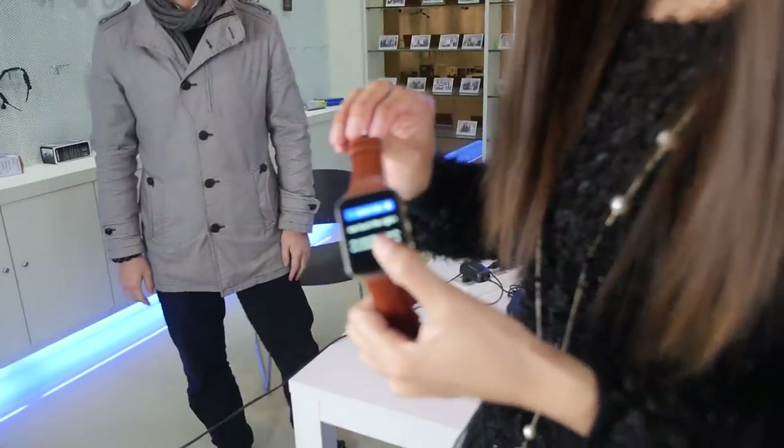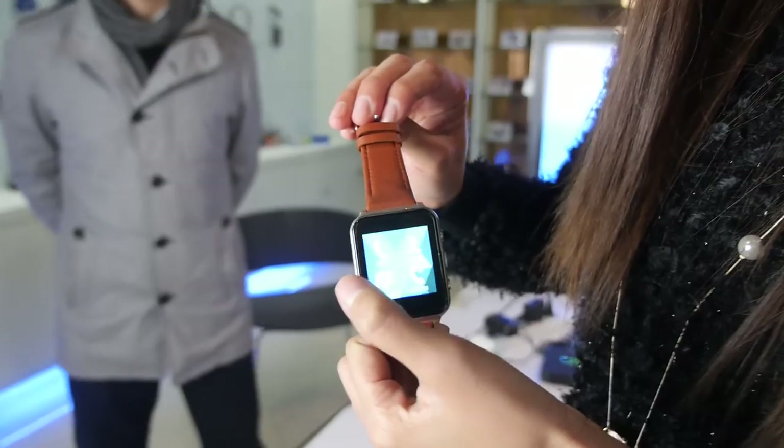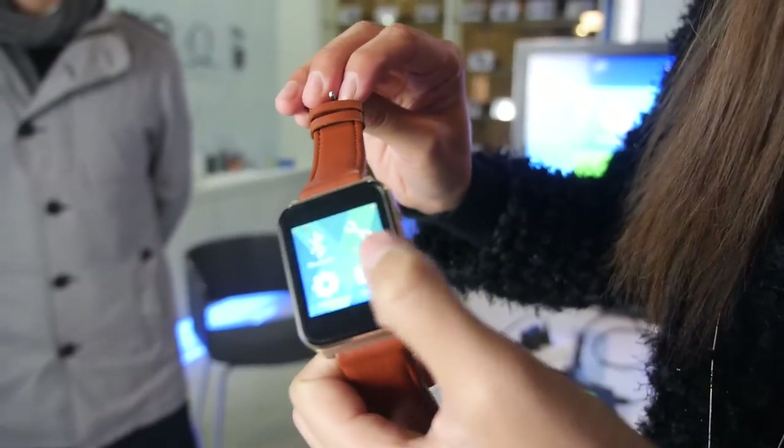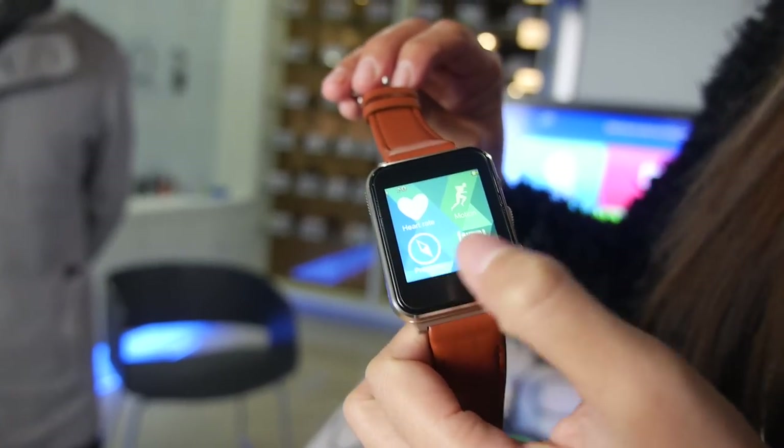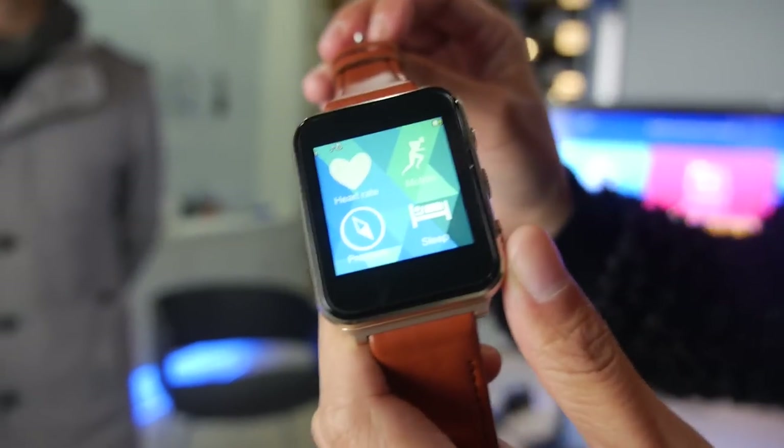As you can see, this watch has very good functions, especially the heart rate. This is a nice UI right there. Yes, and there will be an early bird price so people can get it for a really affordable price.